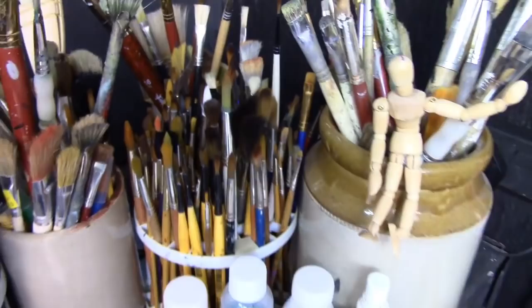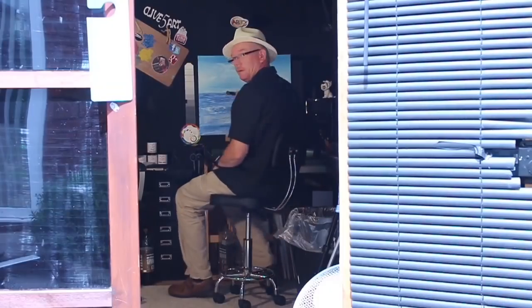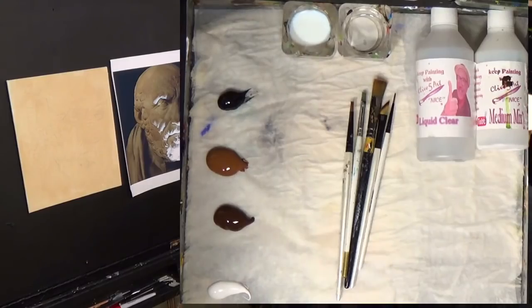So grab your brush, have a great time, and don't forget to click subscribe. Without further ado, let's have a look at what we've got today. We have got a photograph of a statue. I'll talk a little bit more about the statue as we progress.